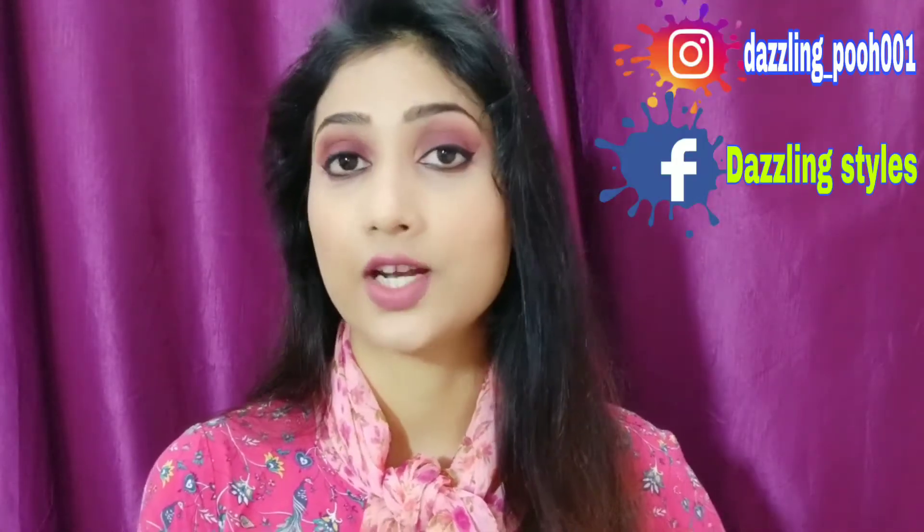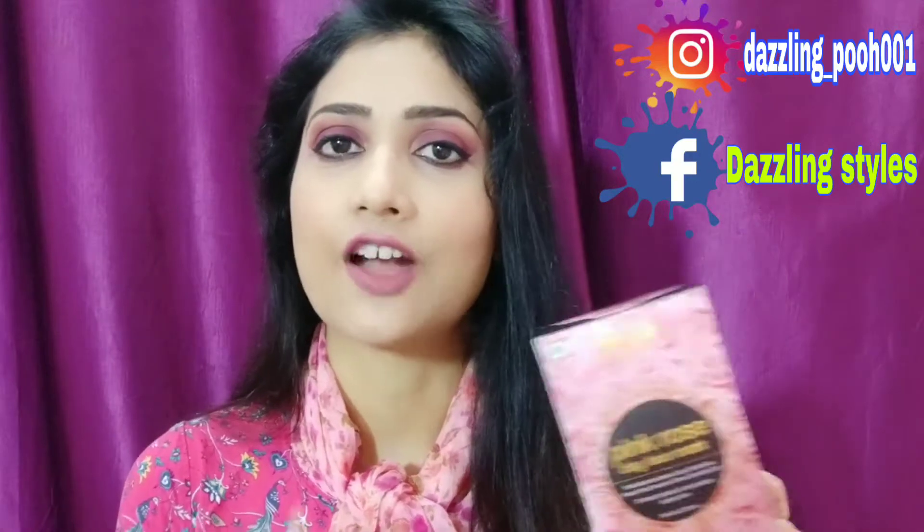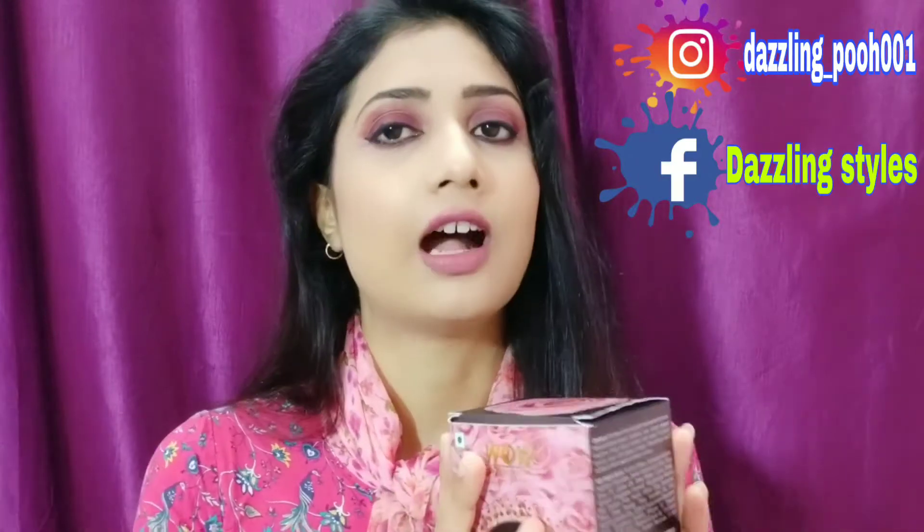Today I'm going to do an honest review of the product I have got — this is the Pink Rose Clay Face Mask from Vau. I'm really excited to use this one because Vau's products are all made with natural ingredients. More importantly, this is an Indian brand, and I love Indian brands because they are specially made according to Indian skin, knowing the weather and conditions of the Indian atmosphere.